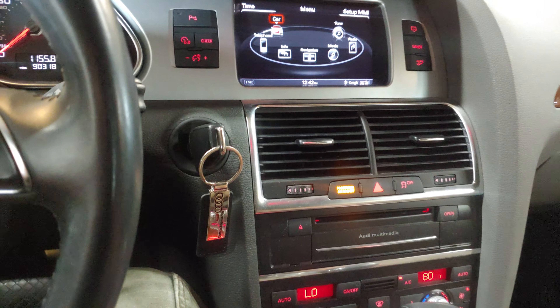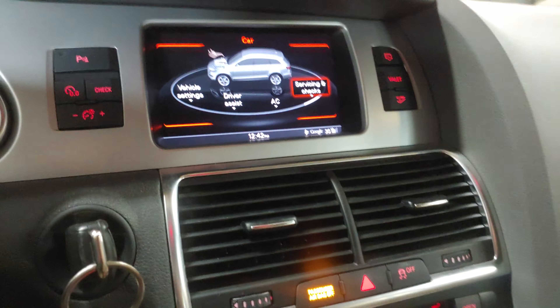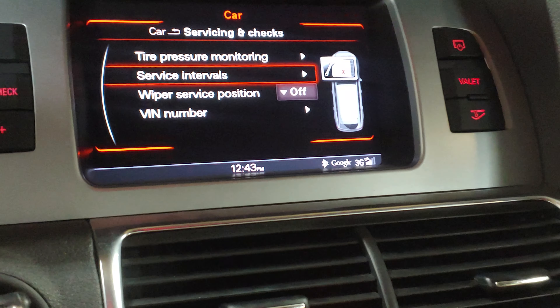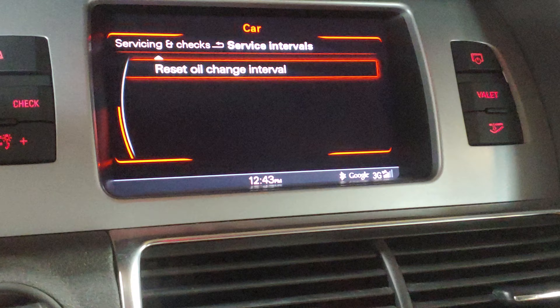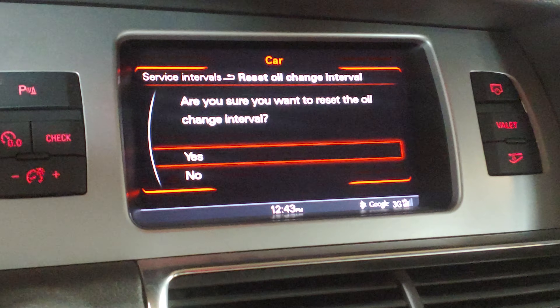Hit menu, go to car. You'll see servicing and checks — go to service intervals, go down to reset oil change interval. It will ask are you sure — yes, I am very sure.